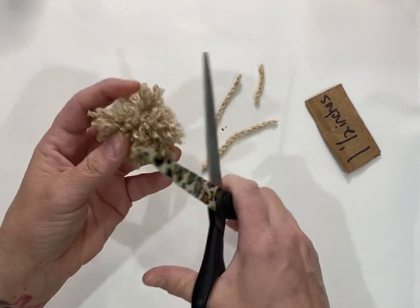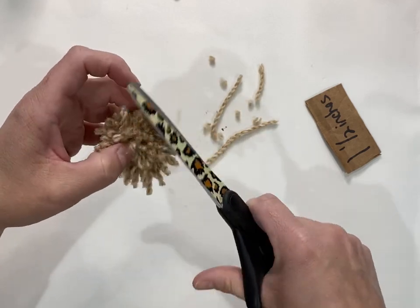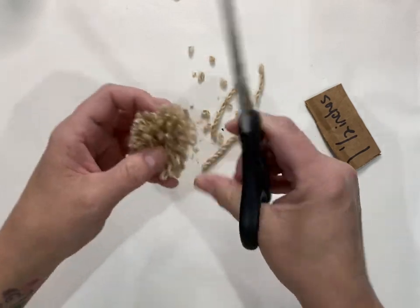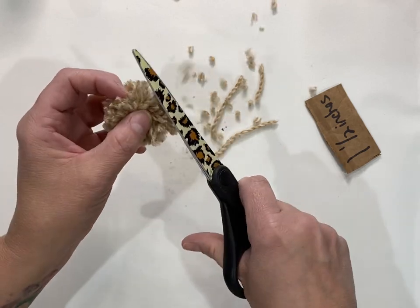Then go in and start trimming around to get that pom-pom all round and nice and smooth looking, because you're going to have some straggly pieces. Just give it a little haircut — snip, snip, snip.